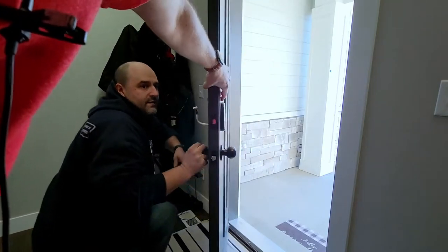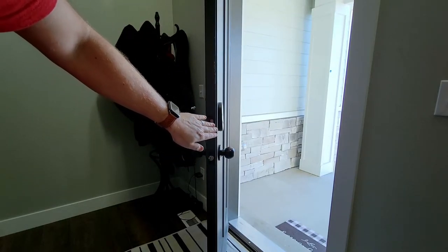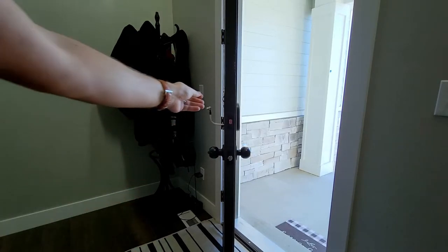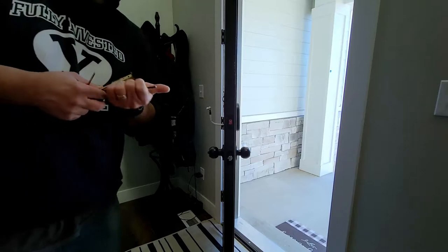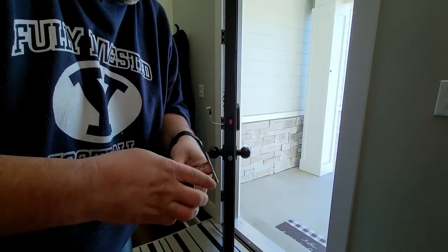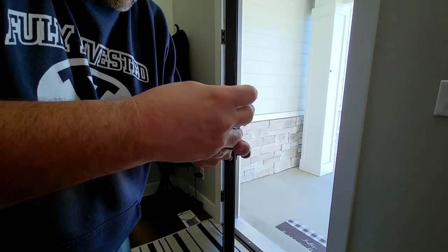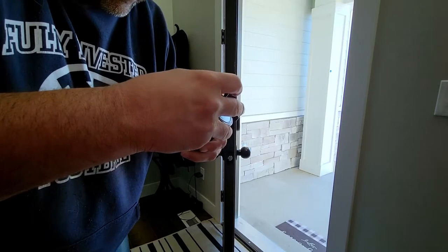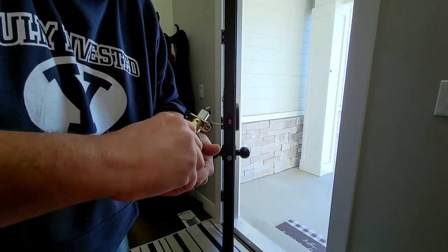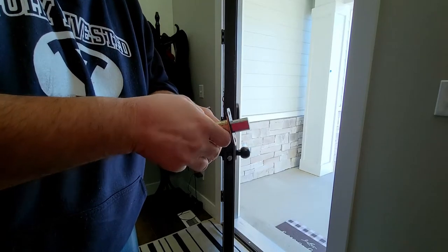That looks good. The keypad is tapered — it gets thinner at the top — so I thought it wasn't fully tightened, but it is. One trick: take the old lock, run the old screws back through so you don't lose anything, and then you can sell it on eBay. Those Schlage deadbolts go for 20-30 dollars now. We'll put the whole thing in a Ziploc bag.